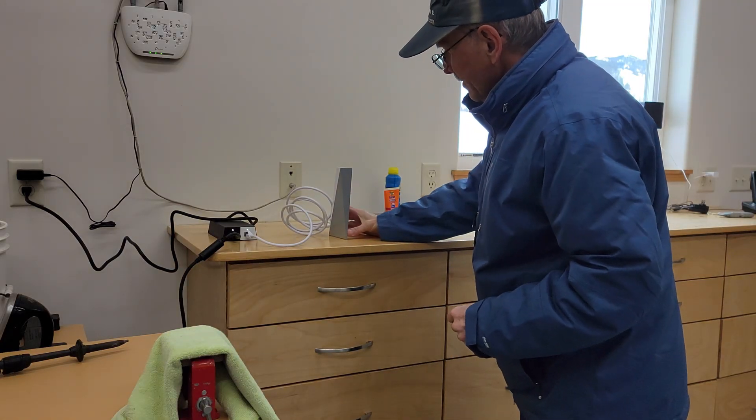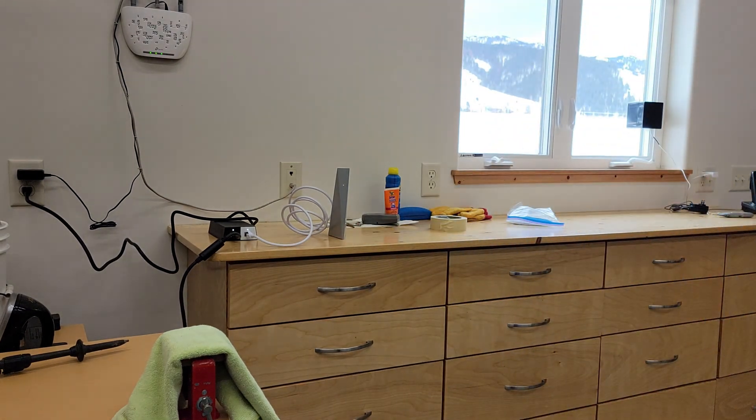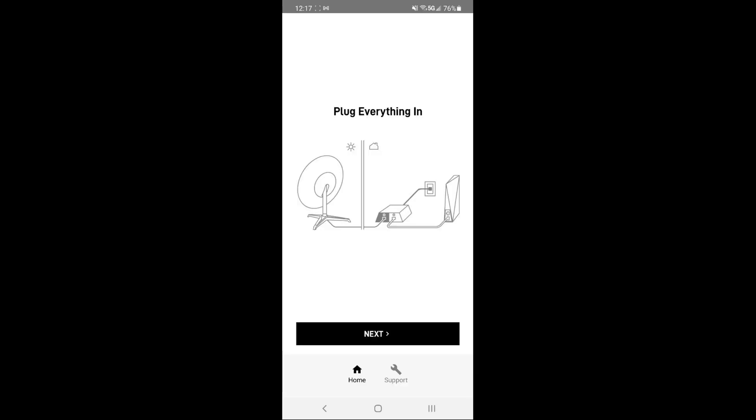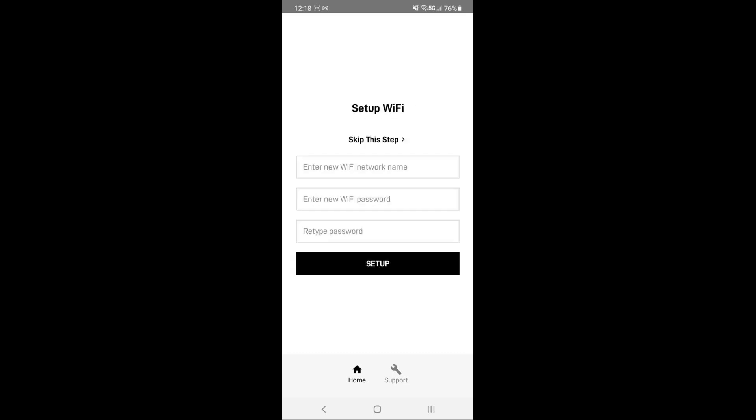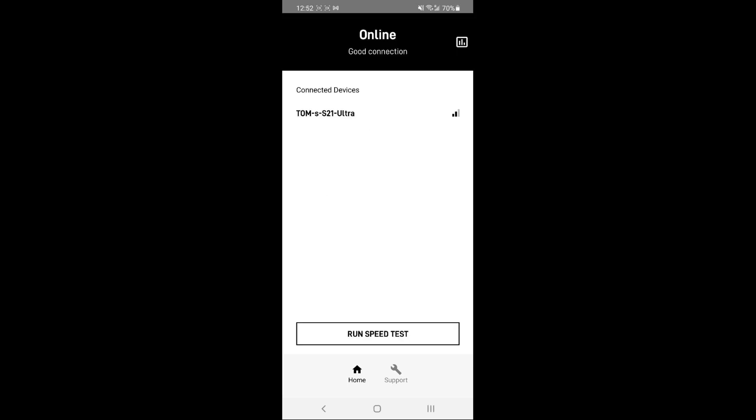Something is lining up now. We're supposed to go to the app, so we'll switch over to the app on the phone. The phone app is going to walk us through the rest of the process. Everything is connected and plugged in. Now it wants us to set up the Starlink Wi-Fi. I've given it a unique name and assigned a password. Now it wants us to connect the phone to the Starlink Wi-Fi, which I've done. And we need to wait a few minutes for the antenna to find the best position for satellite reception.